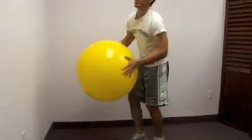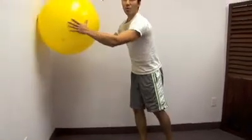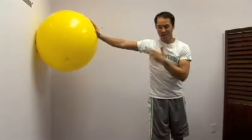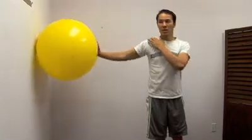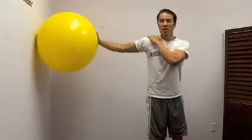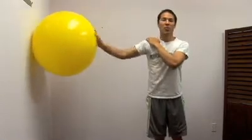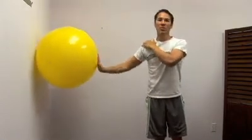Next, we're going to do some stability exercises against the wall. Putting the ball right up against the wall, putting your one hand on the ball, slightly leaning on it. Make sure you don't fall over. We're going to do little shoulder circles while leaning and pushing into this ball, then switch directions. This is going to build a lot of stability in your rotator cuff.